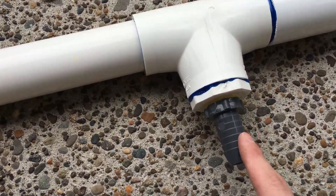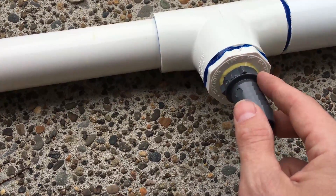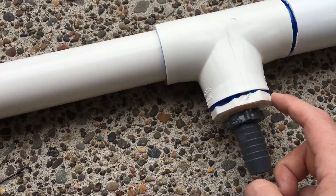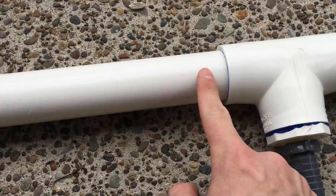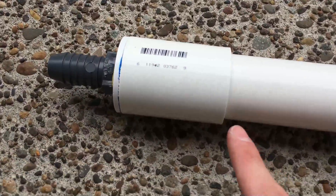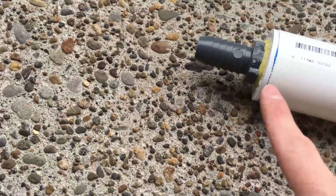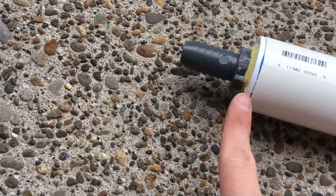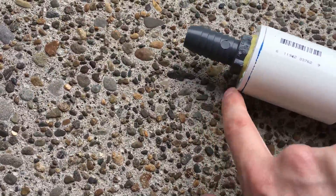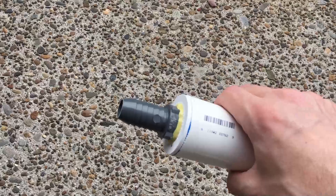Here we have the reducer which goes from one-and-a-quarter inch slip — it slips in and glues in — and then it has the three-quarter inch thread where we screwed in the three-quarter inch barb. That yellow stuff is the thread sealant I was talking about. The reducer glues directly into the T, and then we've got the one-and-a-quarter inch pipe glued into the T coupler. On the other end we had another one-and-a-quarter inch coupler glued onto the pipe, and then another one-and-a-quarter inch to three-quarter inch reducer threaded in with thread sealant, and the three-quarter inch threaded barb screwed into it.